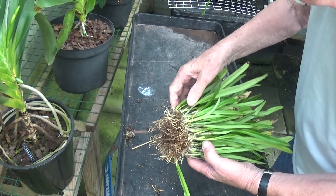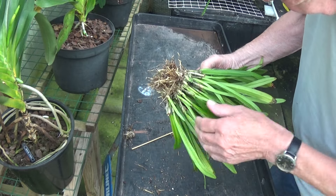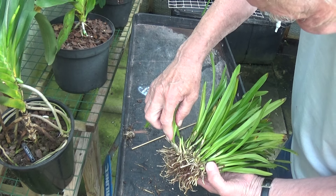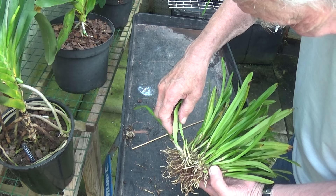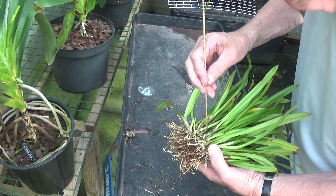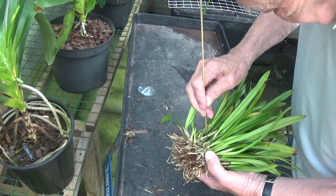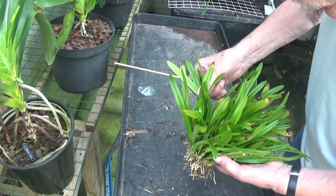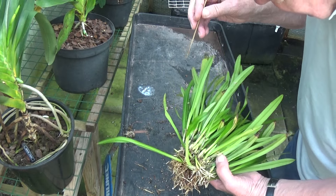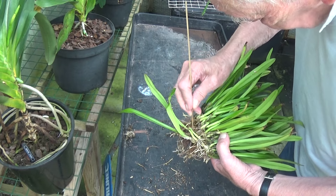Look at it — there's one here that's just dropping apart. That section has some new roots and some nice growth there. I'm not sure what to do with this plant yet — whether to leave it four or five days until I can get some new sphagnum moss. I really think these types of plants will do better in moss than lava rock.